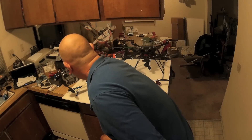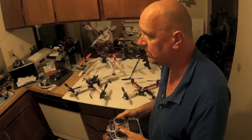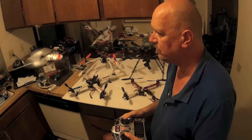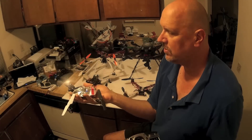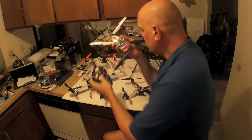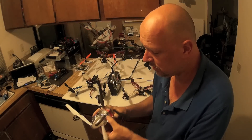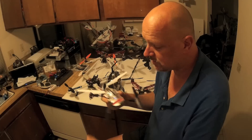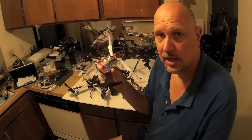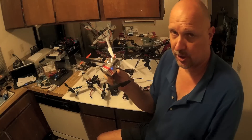Here's what I recommend: go out and buy yourself one of these little micro quads. This is my old MQX, and honestly it's been a lifesaver for me. This is the best investment I ever made. Let me explain why.